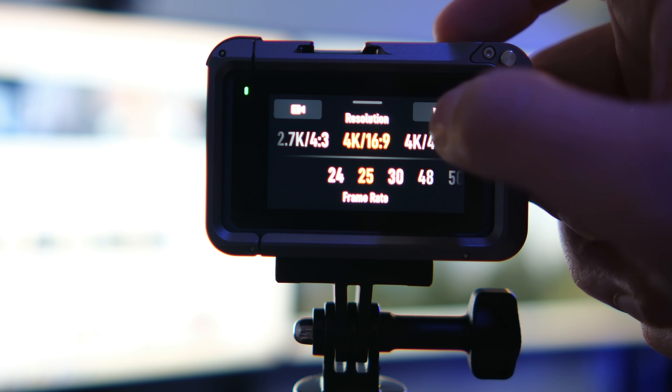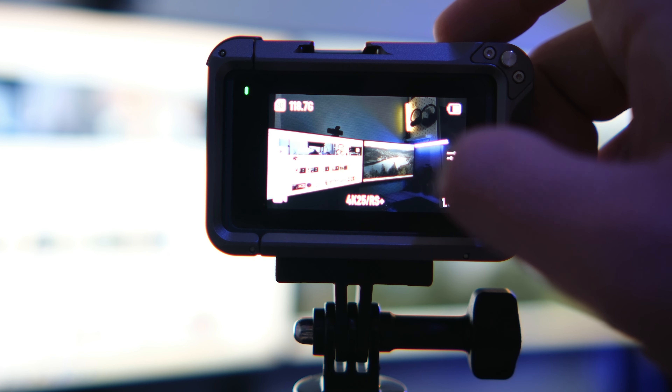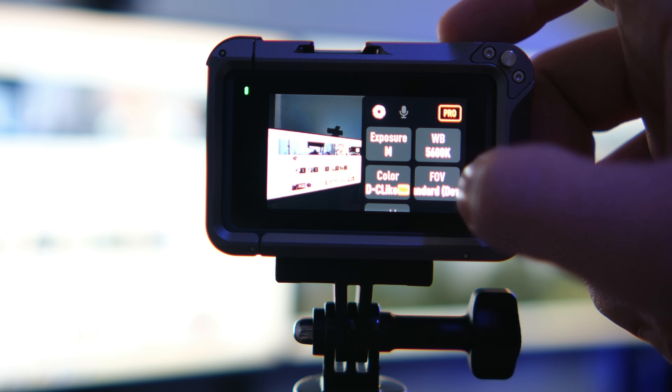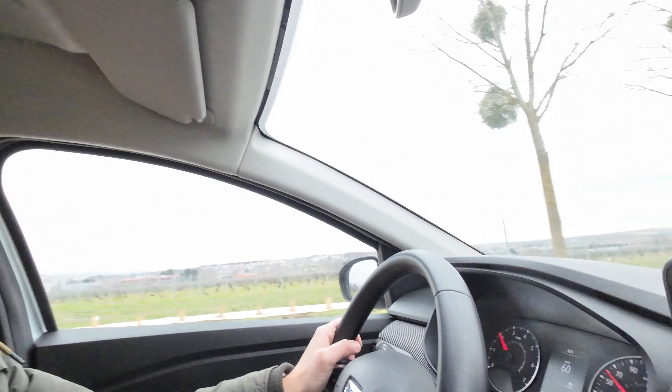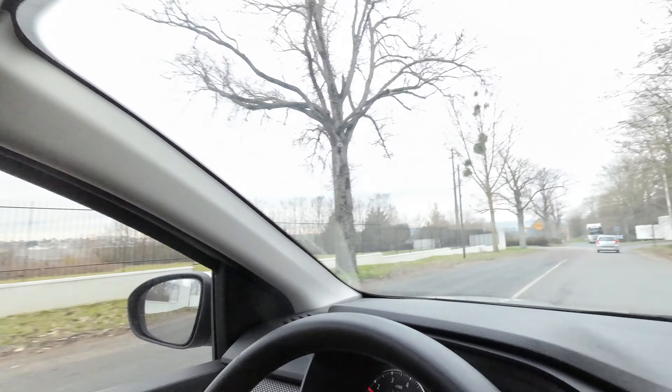I'm taking with me the Nikon Z6 II with the macro lens 105mm f2.8. I'll try to use it for portrait photography today, and I will be vlogging and doing some behind the scenes with this DJI Action 3 and the Holy Land Lark M1. It's going to be a bit different than the videos I've been posting on my channel recently.